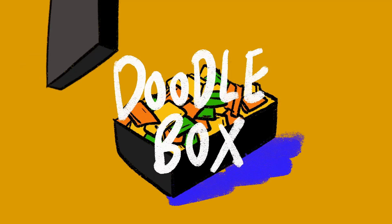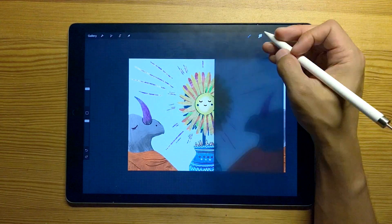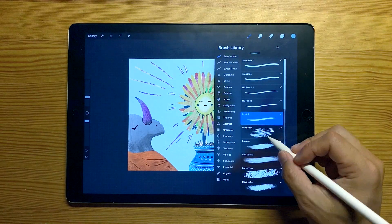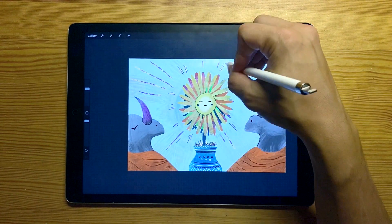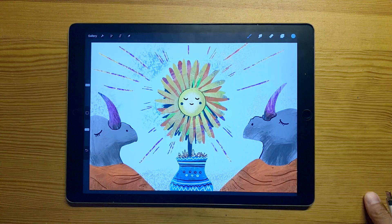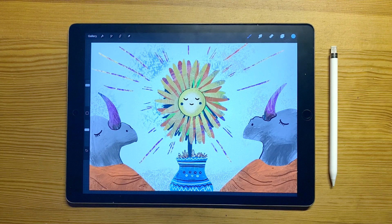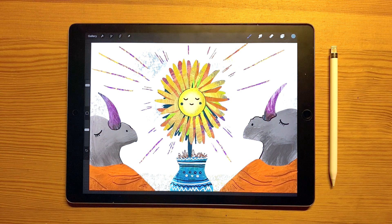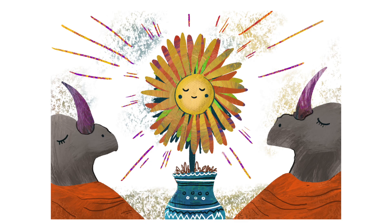That brings us to the end of another episode of Doodle Box. You've just watched episode 5 of season 1, where I took a rhino, a monk, and a flower vase and came up with this illustration. If you liked today's content, please leave a like or subscribe — it means a lot if you can support this channel or share it with friends and family. Thank you so much for your time, I hope to see you back here soon — have a lovely day, bye!